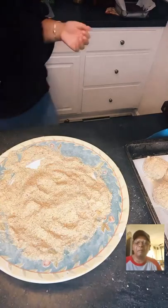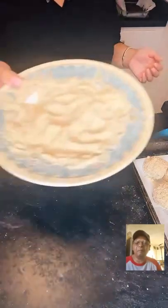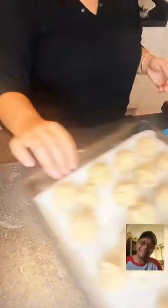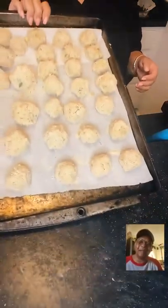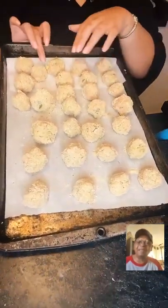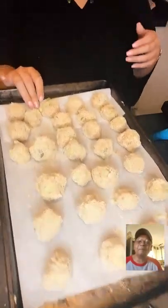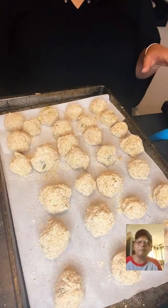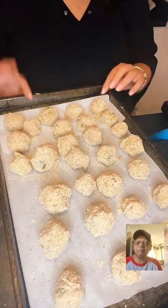We have a lot of breadcrumbs left — save them, use them in meatloaf or whatever. I made some big ones and some little ones. We're going to put them in the oven at 400 degrees for 20 minutes. I'm not doing that now, but I'll show you the finished product.